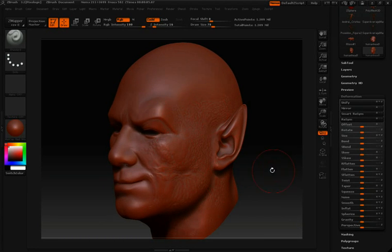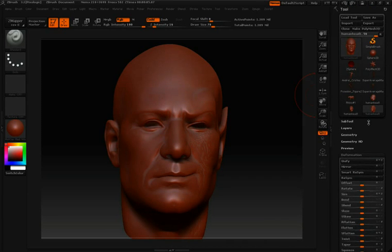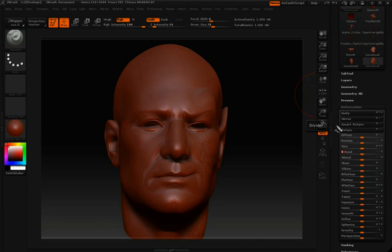To take the information on one side and push it over to the other side, we simply have to open up our Tool palette, open up our Deformations pulldown, and then select the option called Smart ReSym. But before we click that, there are a few steps we have to look at first.